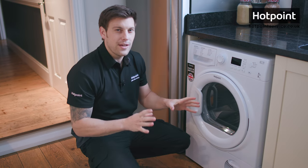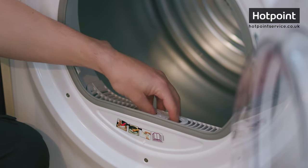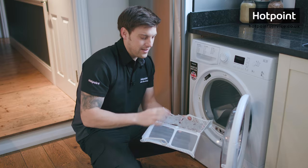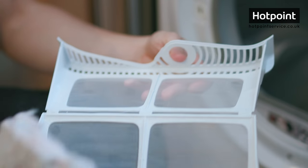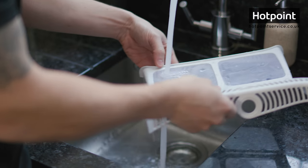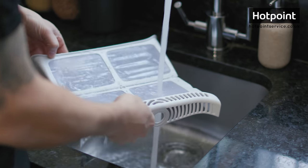First things first, let's clean out the lint filter, which you find just inside the door. It simply lifts out and all you have to do is throw all the fluff in the bin, then rinse it under warm water. For the best dryer performance and energy efficiency, you really want to be cleaning your filter after every cycle.